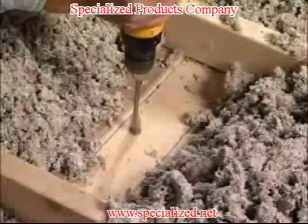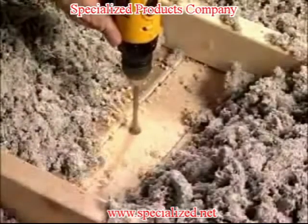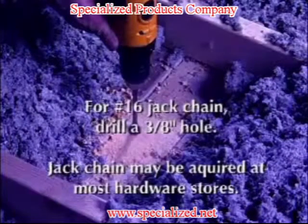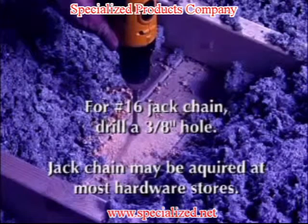The installer drills a hole large enough to accommodate the desired jack chain size. For a number 16 jack chain, this would be approximately 3/8 inch in diameter. Jack chain may be acquired from most hardware stores.